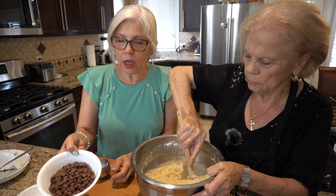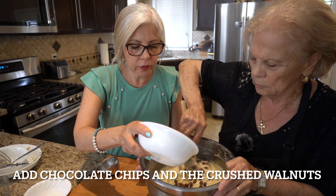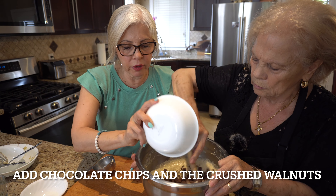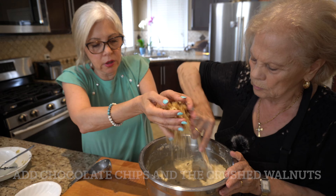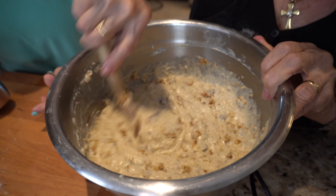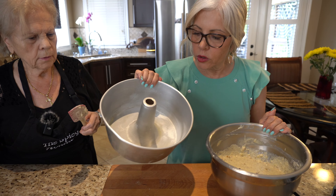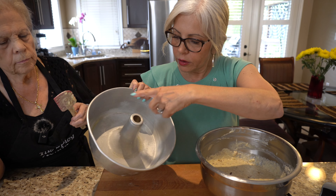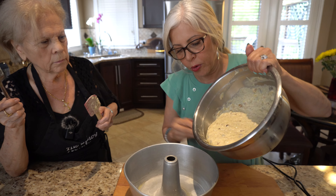Julian, we're adding a package of milk chocolate chips. You can add dark chocolate if you want, but I like the milk chocolate in this recipe. And I'm just throwing in those nuts. Just mix it and it's good to go. I buttered the pan and added a little bit of flour, and now we're pouring this in.